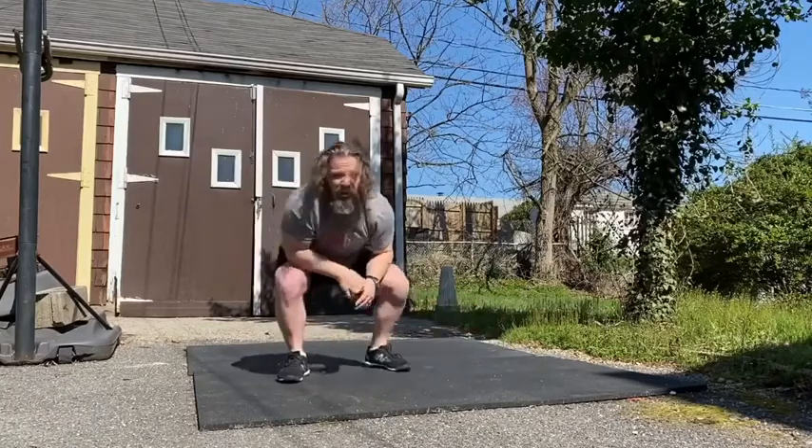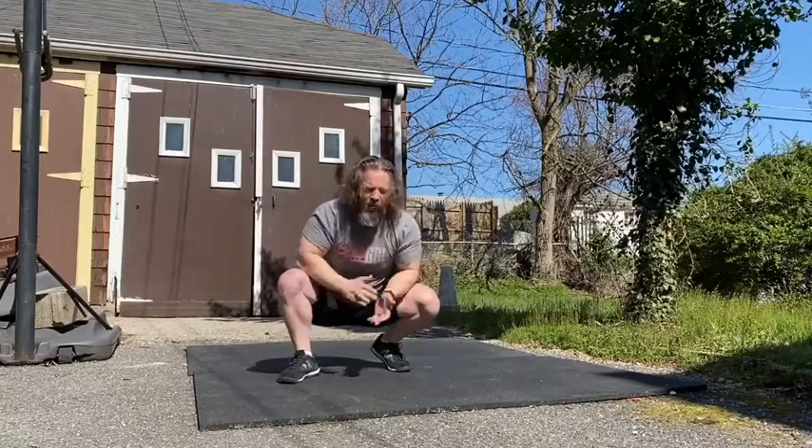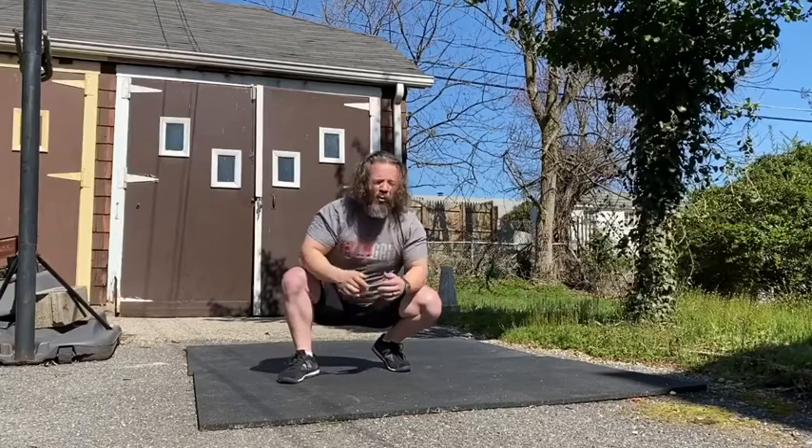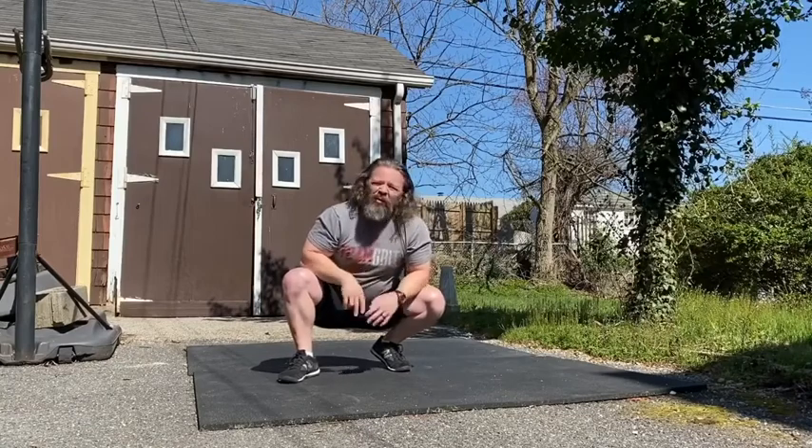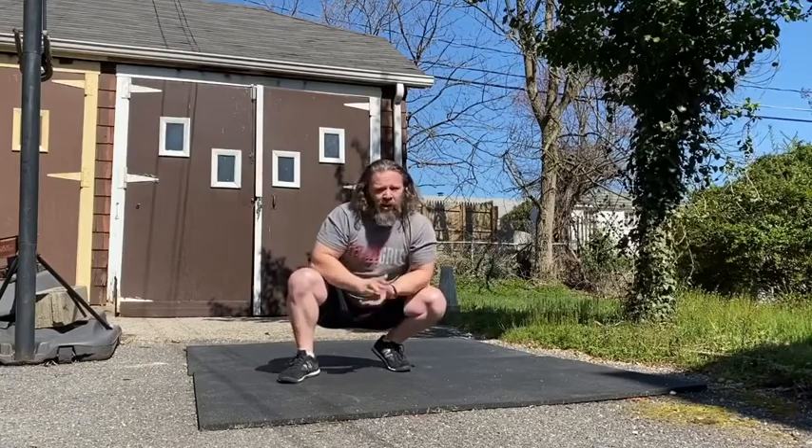All right, Spider-Man Lunge Series. Go through that and use as many or as few of those movements as you want in your warm-up. Equal reps on each side — maybe five to ten of each. Have fun with those.